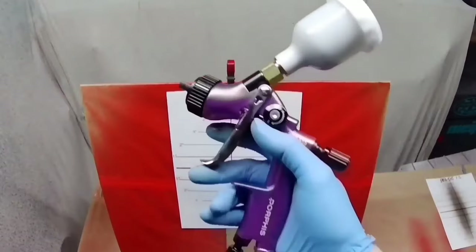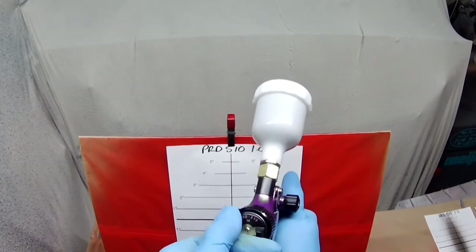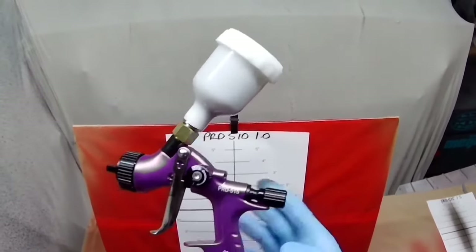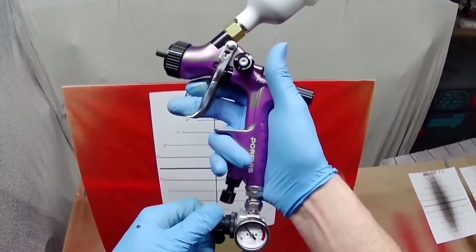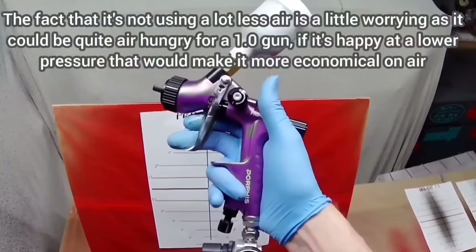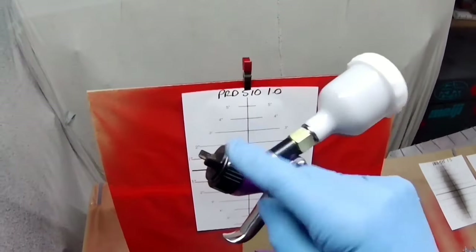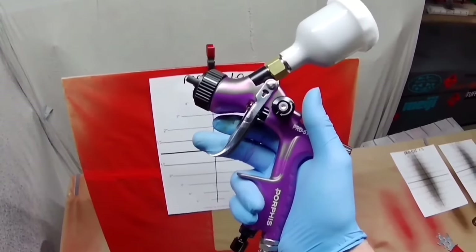We've now transferred it over to a PRD 510, so it's effectively a 1.0 PRD 510 setup. It's actually using less air, which you'd expect. I'd estimate it's probably about 8 CFM because the 1.3 is about 10 CFM. I've been told this should work at a lower pressure — it probably works at about 1.5 bar — but I'll leave it at 2 bar, which is 29 PSI, to see what happens.